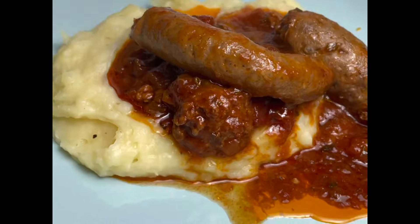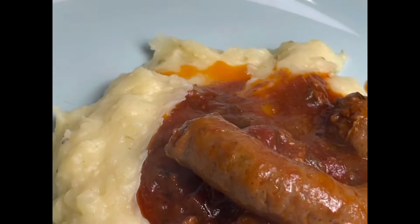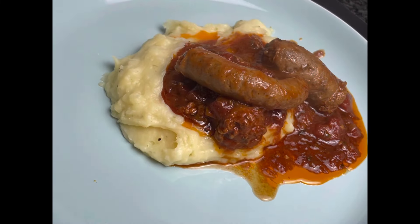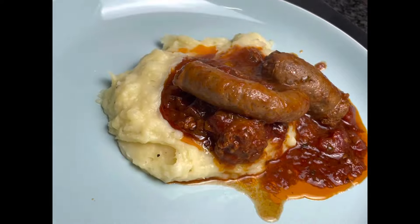Going forward, I'm planning to post a video each and every Thursday. Thank you so much for watching, please don't forget to like and subscribe. I really appreciate you — have a lovely day, thank you, bye!